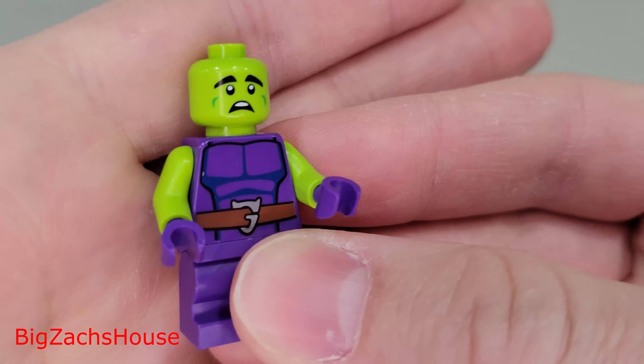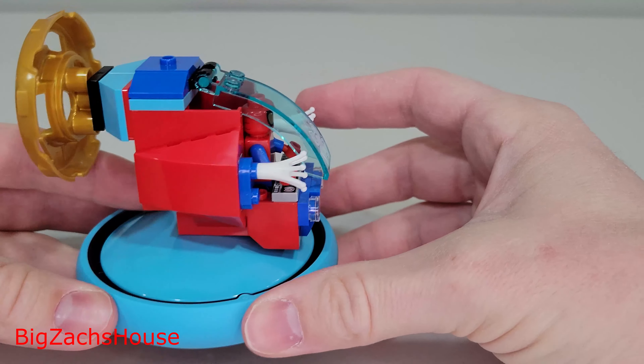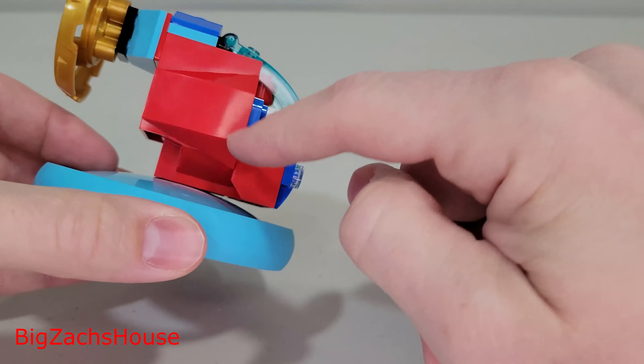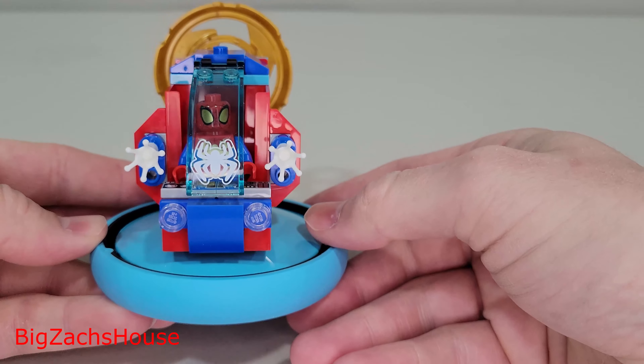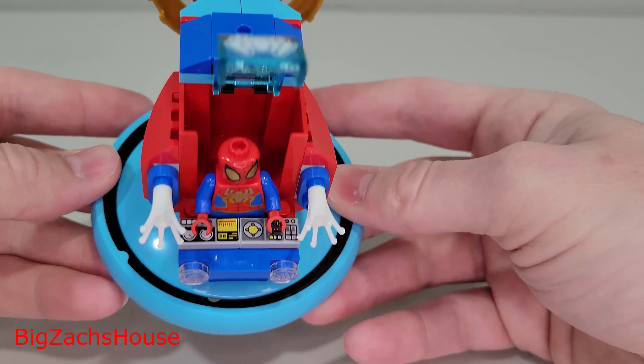Wrapping up the review with the final build — Spidey's water vehicle. This is one big piece, so I can't imagine it was the cheapest piece for LEGO to design. You do get some nice value for just $20. It spins around, and Spidey sits inside the cockpit area. This red piece here is also one long piece, so you get some pretty cool big pieces in this set. Everything is printed — there are no stickers in this set.